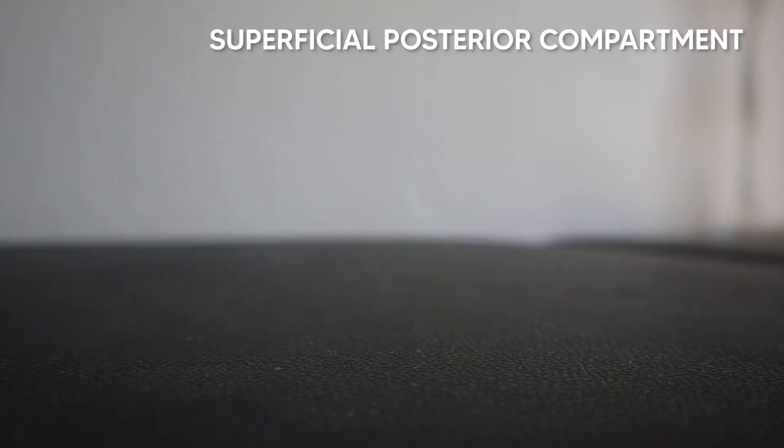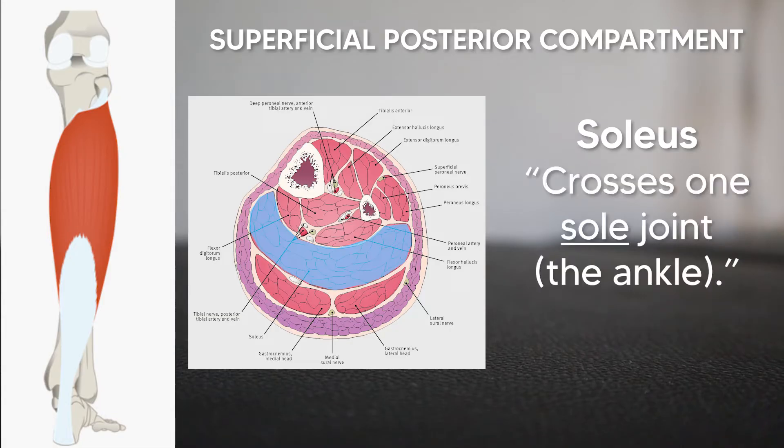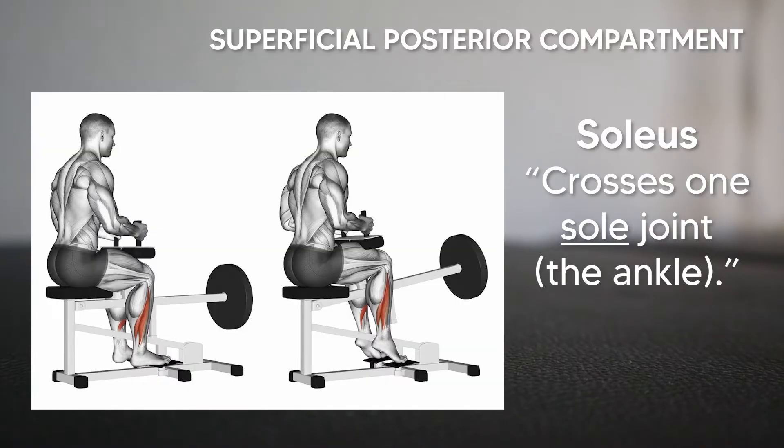Deep to the plantaris, we have the soleus muscle which originates off the tibia and the fibula. To keep the gastrocnemius and the soleus different in your mind, remember that the soleus does not cross the knee joint like the gastrocnemius does. Therefore, you can target the soleus specifically during exercise by doing a bent knee heel raise. This position puts the gastrocnemius on slack since it crosses the knee joint and allows you to focus on the soleus specifically.